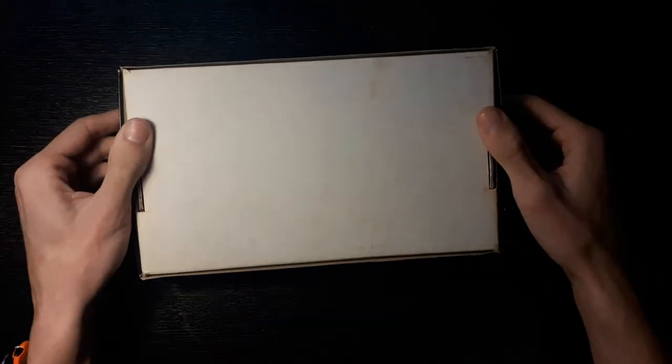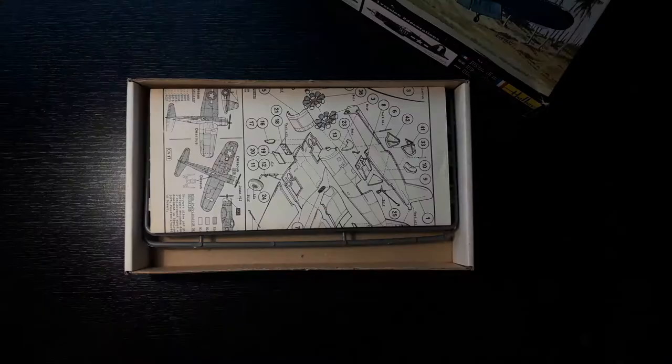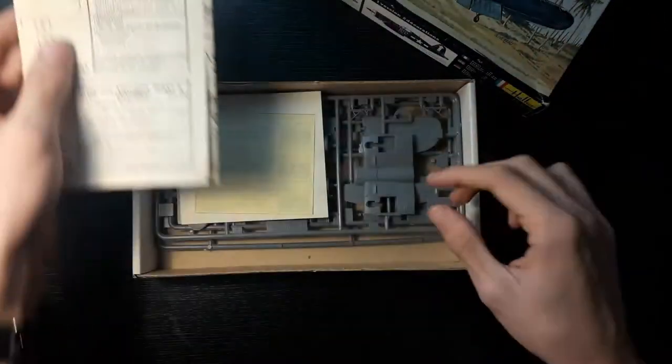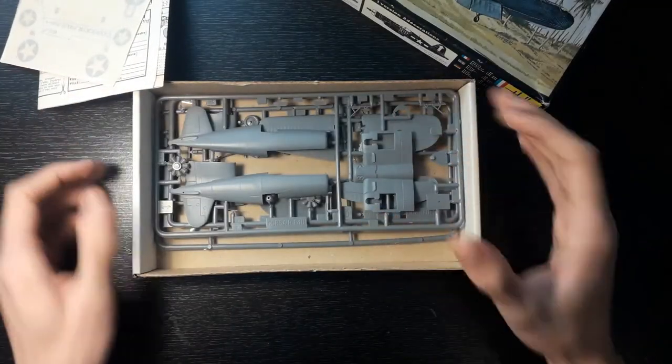The underside is also pretty rubbish — it's just a white piece of cardboard. The box itself is fairly compact. Inside we have these very nice instructions — more on them later. We have the decal sheet also to be shared in a bit, and of course the plastic sprues. So that's all good.